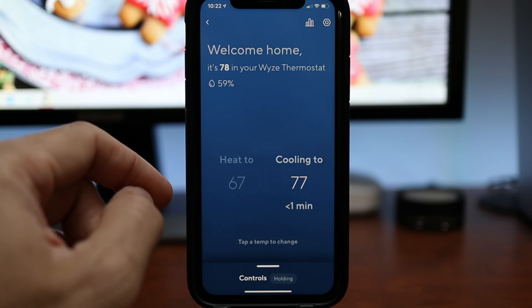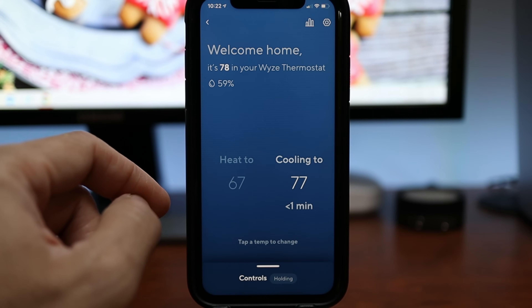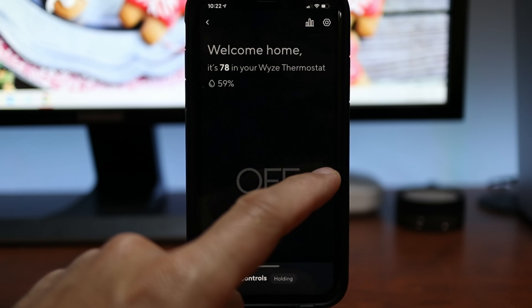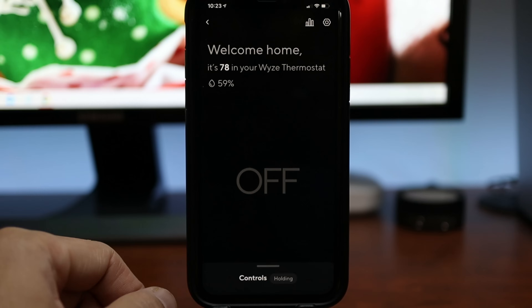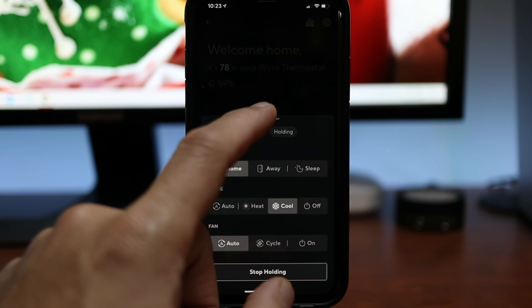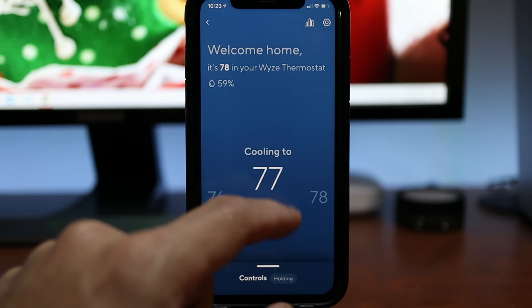The Weiss thermostat settings in the app, which I haven't filmed, are actually pretty good — a lot of settings you can adjust: scheduling, home and away settings, and more. Build quality of the thermostat itself is pretty good for the price. I just wished I had a C-wire setup so this kind of went smoothly.